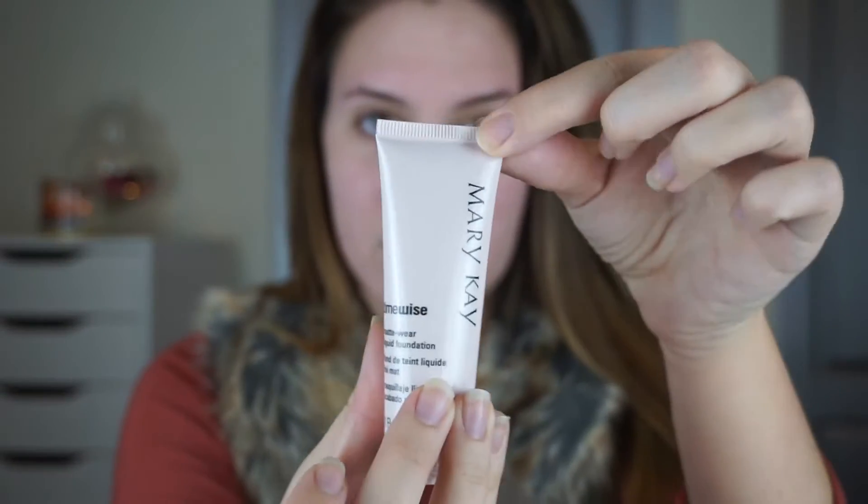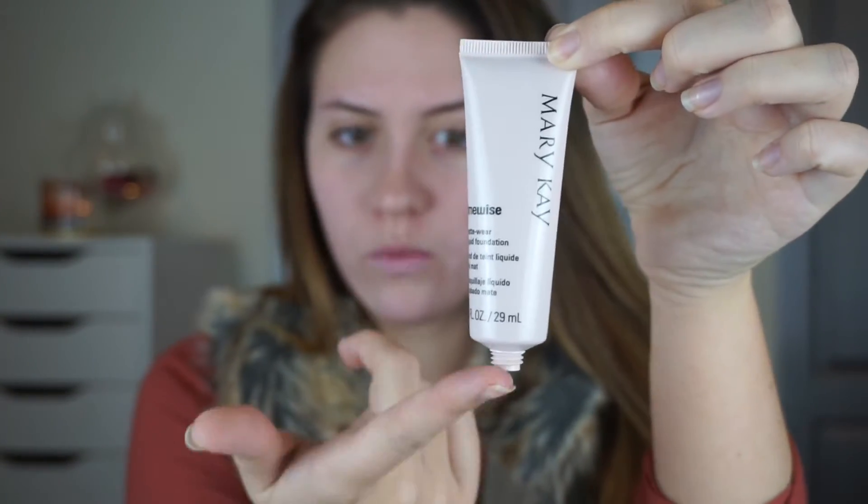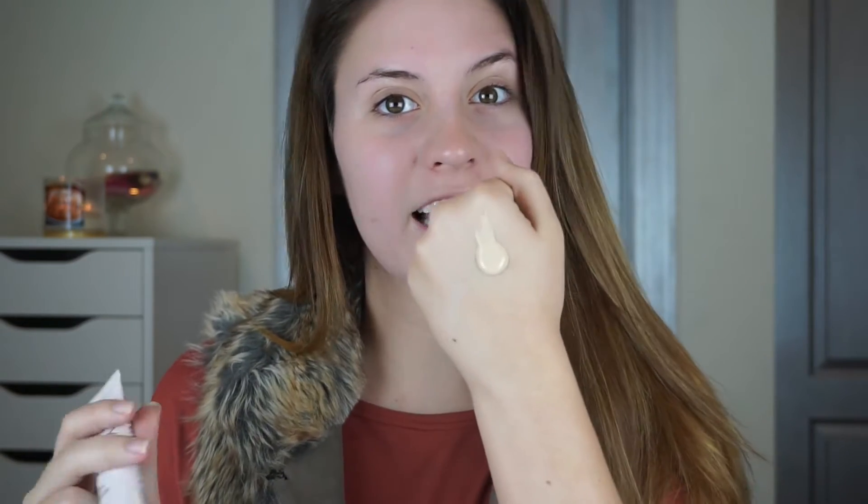Now I'm going to apply my foundation and I'm taking the Mary Kay Matte Wear Liquid Foundation. I have the shade Ivory, and it's just a little squeezy bottle, which is better than having an open top and having to dump it on your hand. I actually like this packaging a lot. I'm in the shade Ivory and I don't know if it's going to be my shade — right now I'm really pale and I look at this and I'm like, dang, that's white. But girl, you white.